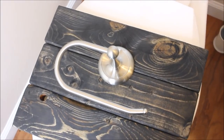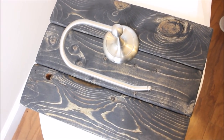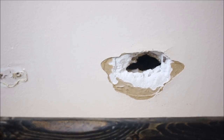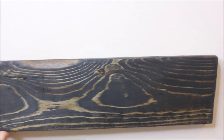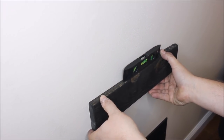Depending on the type of wood, one coat may be enough or it may not be. We ended up doing three coats total. After staining, I took the pieces into the bathroom and held them up to see where I wanted to mount everything before committing. Then I started with the first board to cover the hole — whether that's the middle, top, or bottom one.